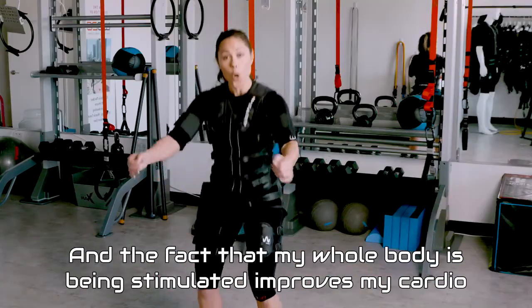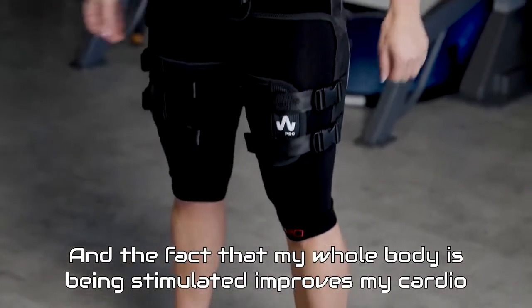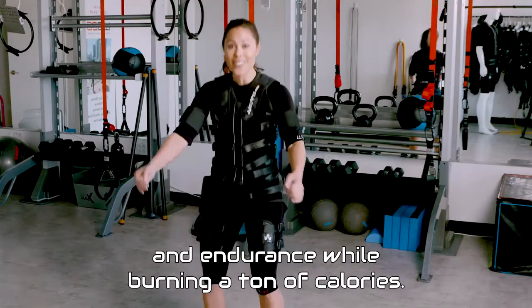The fact that my whole body is being stimulated improves my cardio and endurance while burning a ton of calories.